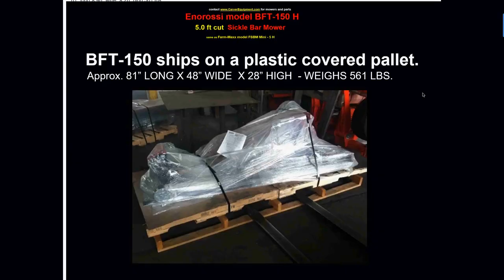The mower is shipped on a wooden pallet, heavy-duty wrapped in plastic and banded. For the 5-foot unit, the pallet is 81 inches long, 48 wide, and 28 high, and it weighs 561 pounds. Many customers like to pick up their units — you can do it with your pickup or a small trailer, though the 48-inch width is a tight fit within most pickup truck wheel wells, so you'll want to be careful not to damage a nice truck bed.